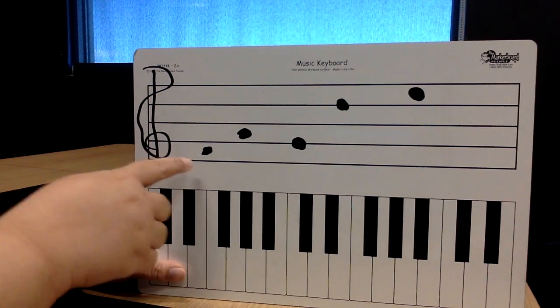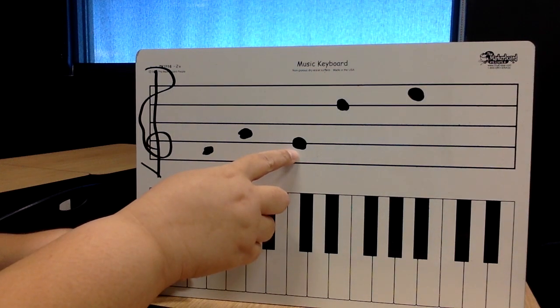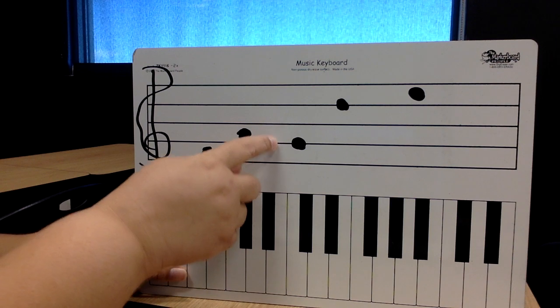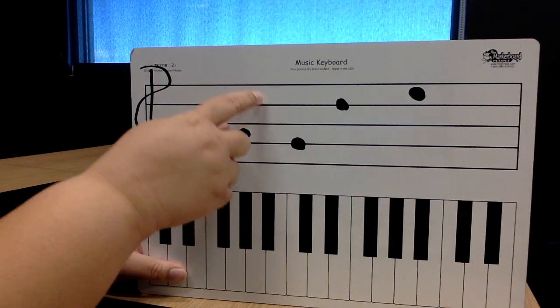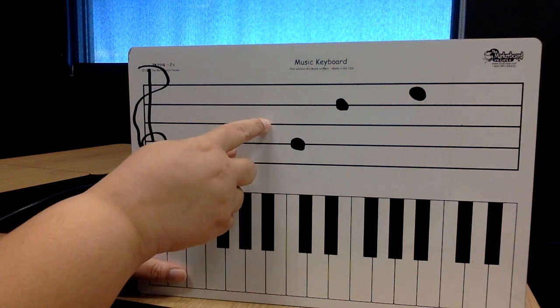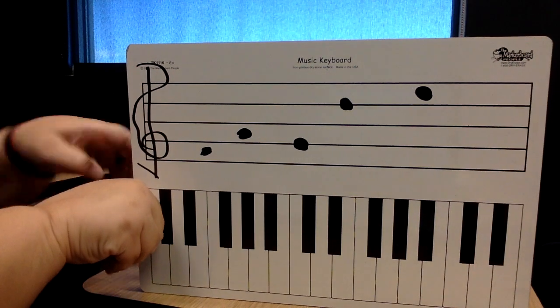And if it's on the line — notice how this note's in the space, but this note is on the line — we're going to say: Elvis's guitar broke down Friday. Say it. Elvis's guitar broke down Friday. Okay, that's how we're going to find those notes.